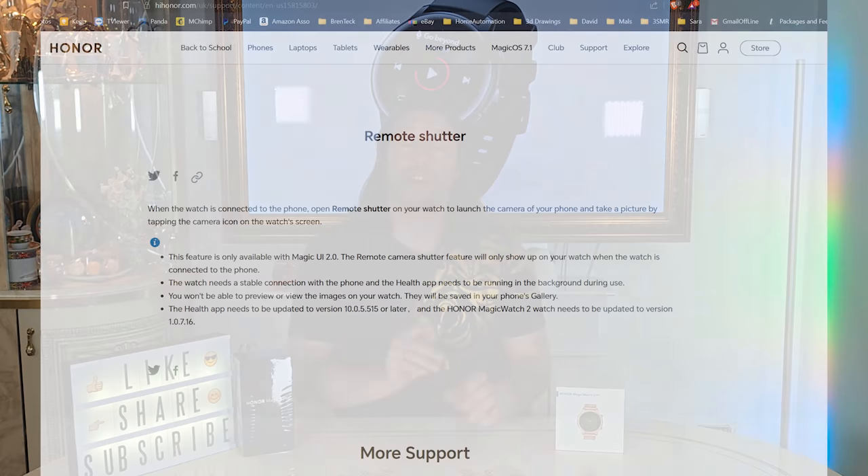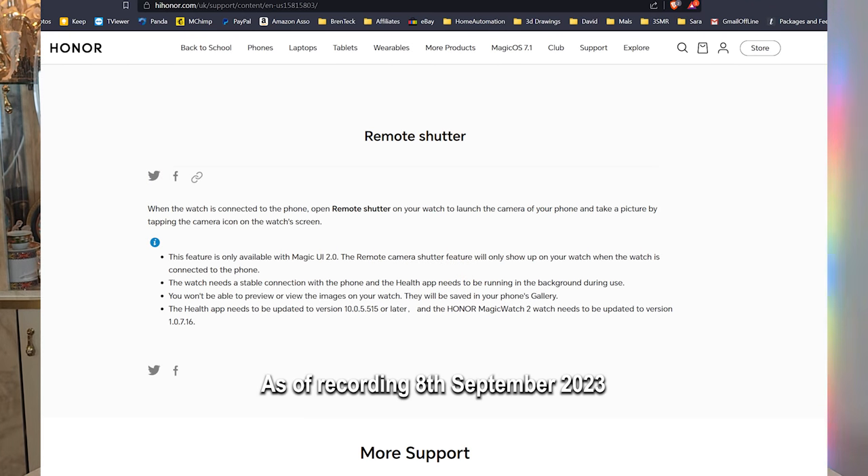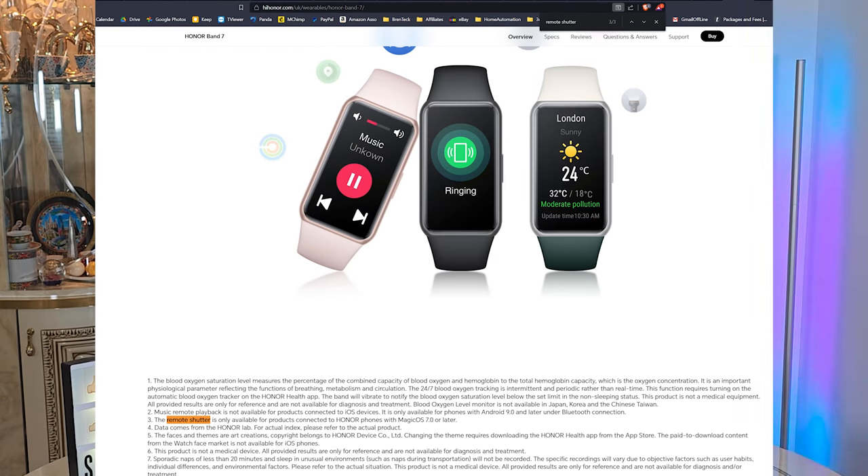But then there's no remote shutter on it. The website says the Watch 2 does remote shutter in some support documentation, but says it's the Band 7 that does the remote shutter in the marketing information. And if you call support, they say the Magic Watch 4 does remote shutter. Honestly, I don't know if any of them do it, or all of them do it, or if it's dependent on software, phone, or hardware. They say it has to be an Honor phone for the Honor Watch to control the camera remotely — so they want to force you into their ecosystem.